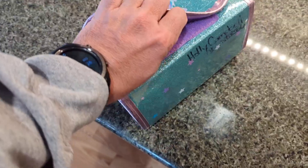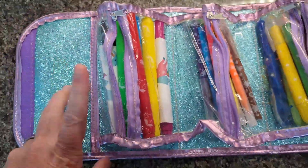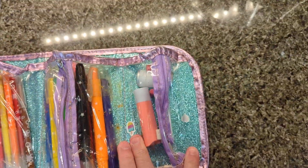When you open it up, it opens up into four containers here. So you can put markers, pens, pencils, erasers — all of those things.